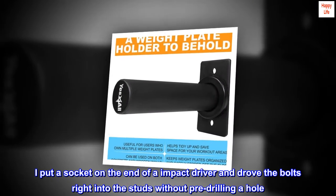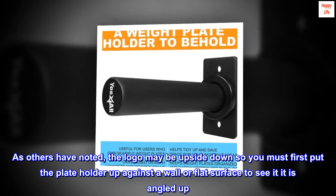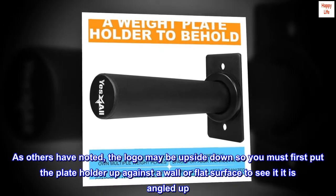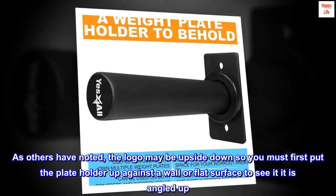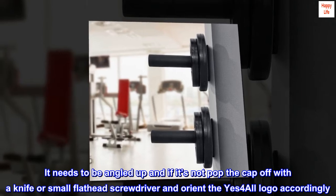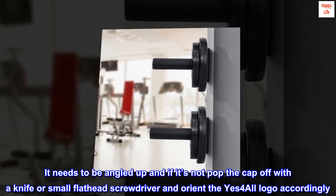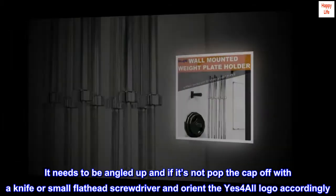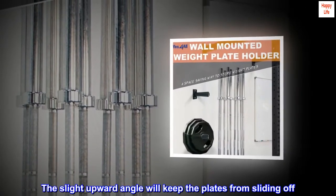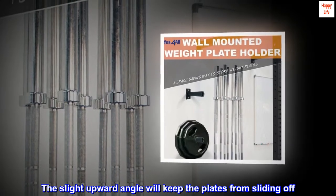As others have noted, the logo may be upside down, so you must first put the plate holder up against a wall or flat surface to see if it is angled up — it needs to be angled up. If it's not, pop the cap off with a knife or small flat head screwdriver and orient the Yes for all logo accordingly. The slight upward angle will keep the plates from sliding off.